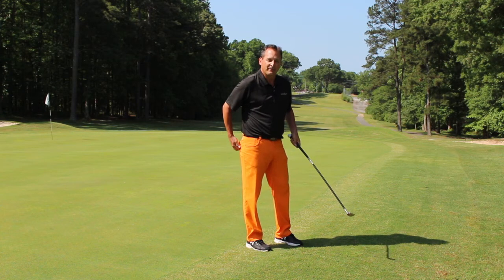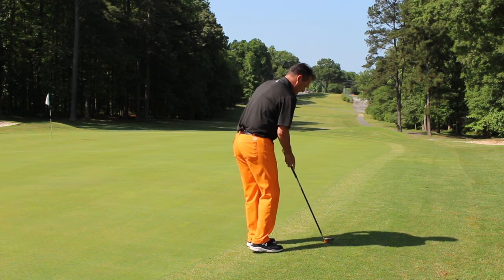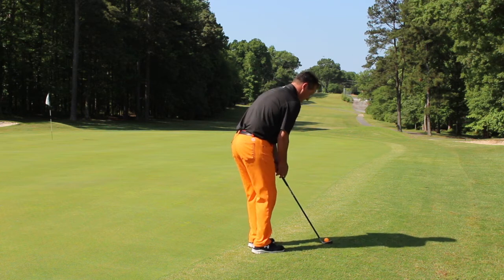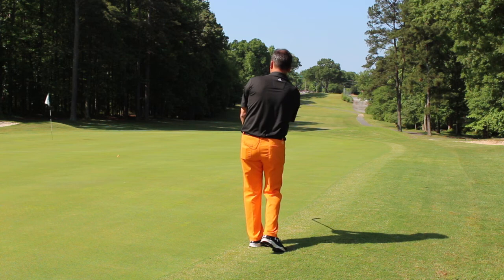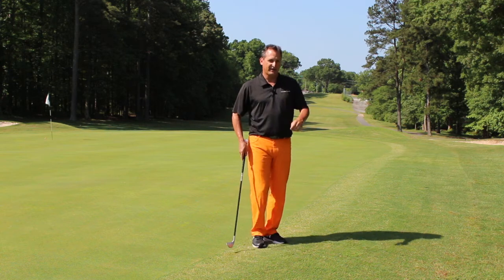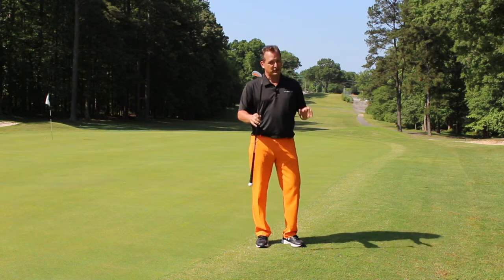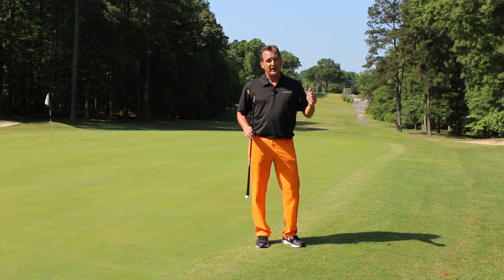Let me get a quick shot for you — demonstrating the Orange Whip Wedge. Not bad. Enjoy this Orange Whip Wedge. It's been inspired by Stan Utley. He's got some great videos online at the Orange Whip Trainer website, as well as the Orange Whip YouTube channel. Try the Orange Whip Wedge — you're going to love it.